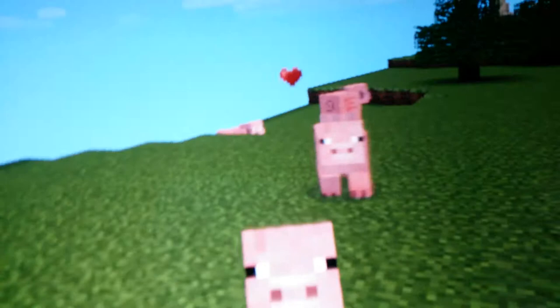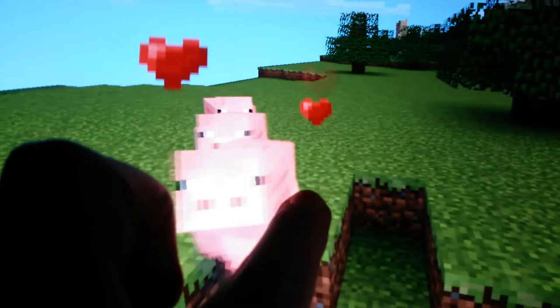Look, see — they're all following me now. Even if I had a potato, they still follow.